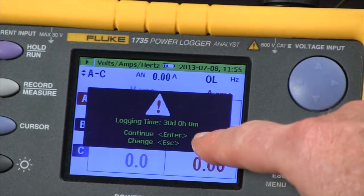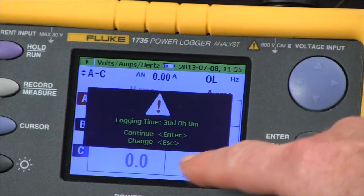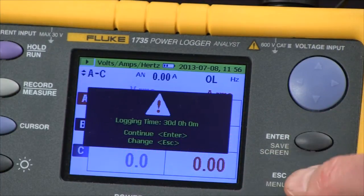It shows us our logging time. Right now we're set for 30 days. To change that we hit the escape key.